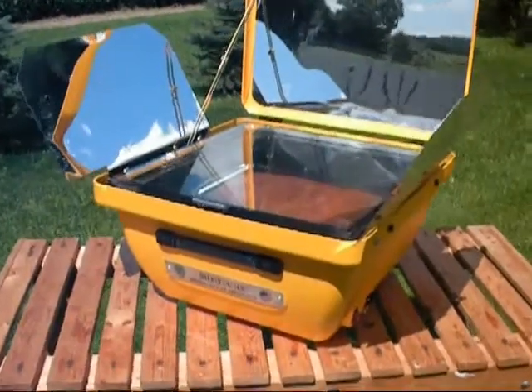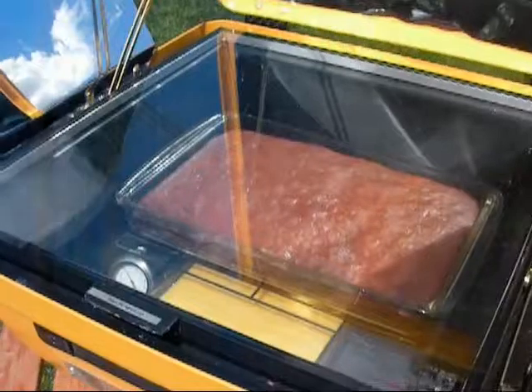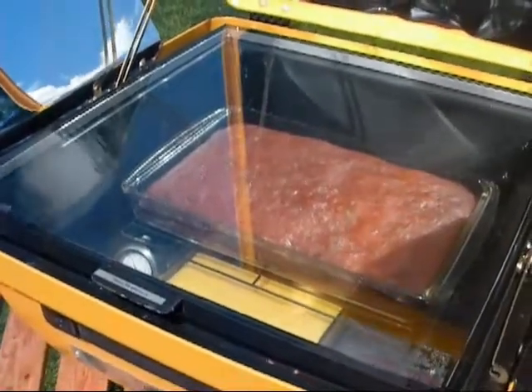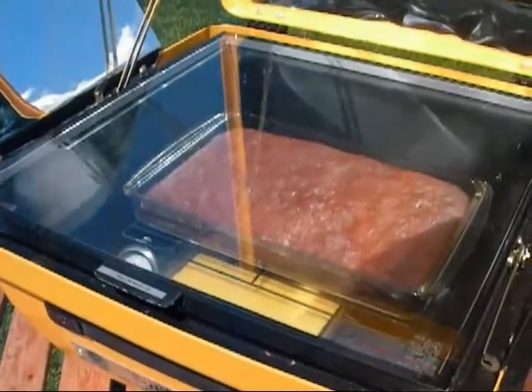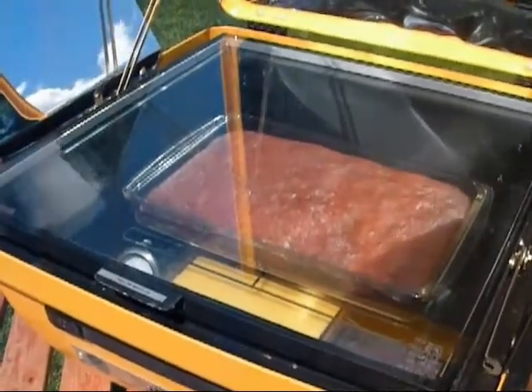It's time to check on the cakes. Temperature's 270 and rising, which is good. We've had a great sunny day for solar cooking. Multi-level cooking in the SunFocus Solar Electric Oven. Simple, it's easy.